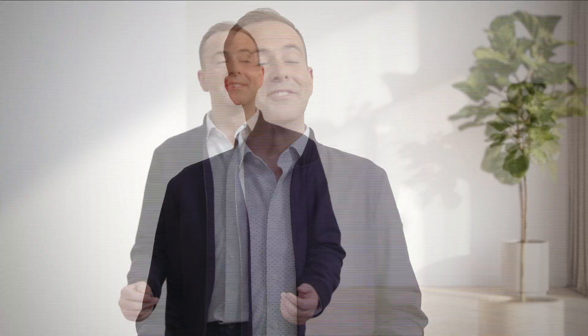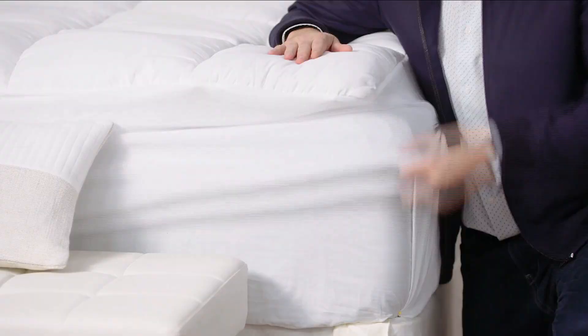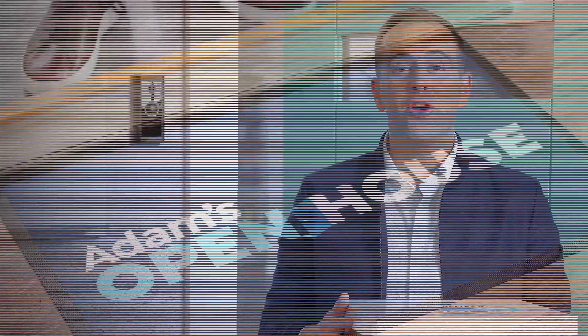Every Monday night, I'll be here to help you make your house a home. I'll bring you new ideas to keep you safe, provide comfort and convenience. So start your week with me — watch Adam's Open House Monday nights at 9.